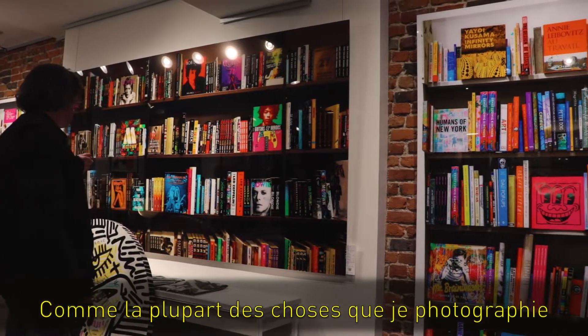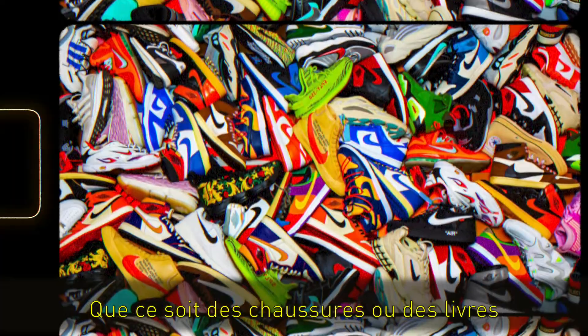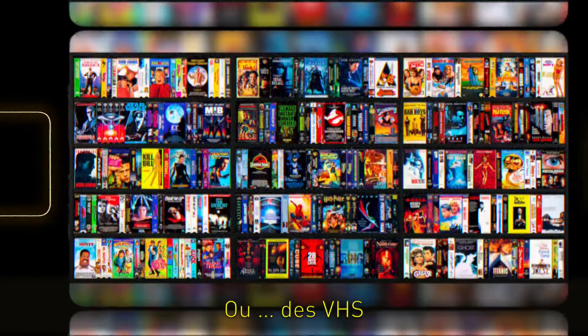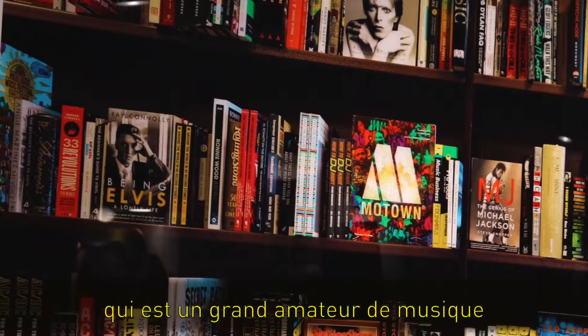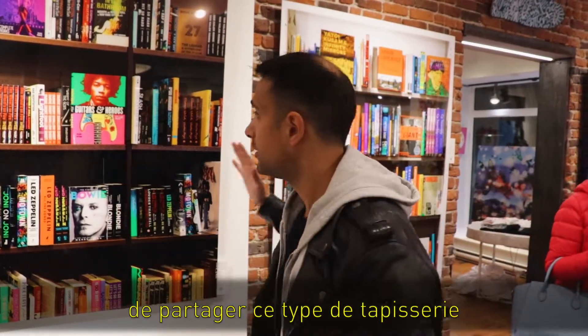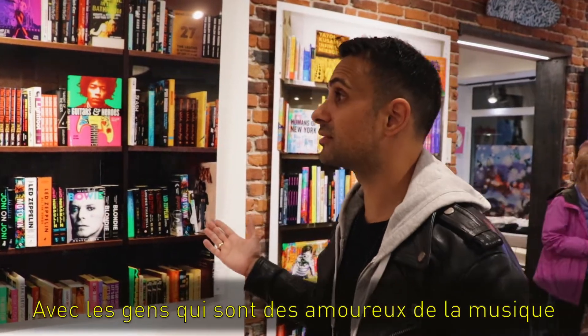Much like everything else that I shoot, I try to find collectors who have different things, whether it's sneakers, or books, or figurines and toys, or VHS. Every single collection has its own flair. This one, in particular, I found a collector who was a huge music fanatic, and I thought it would be amazing to share this type of tapestry with people who were music lovers.